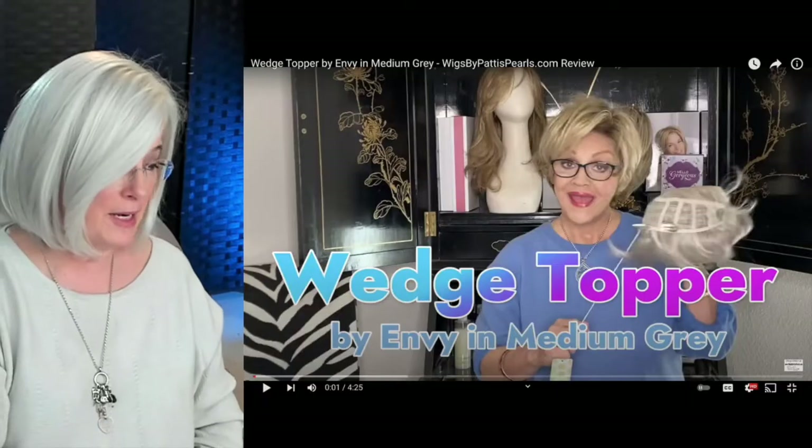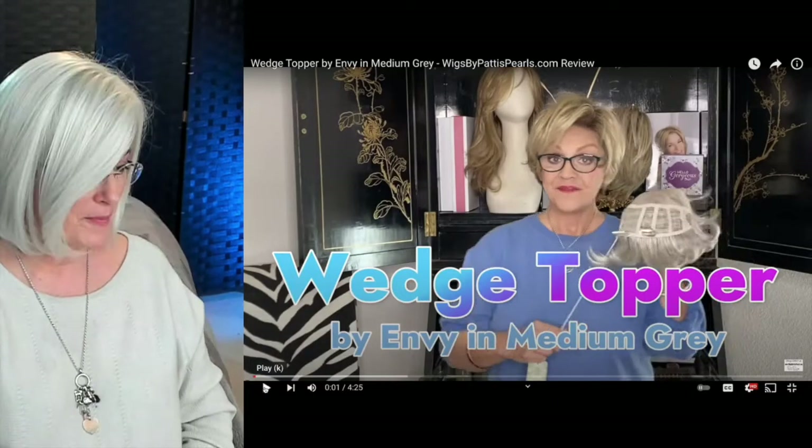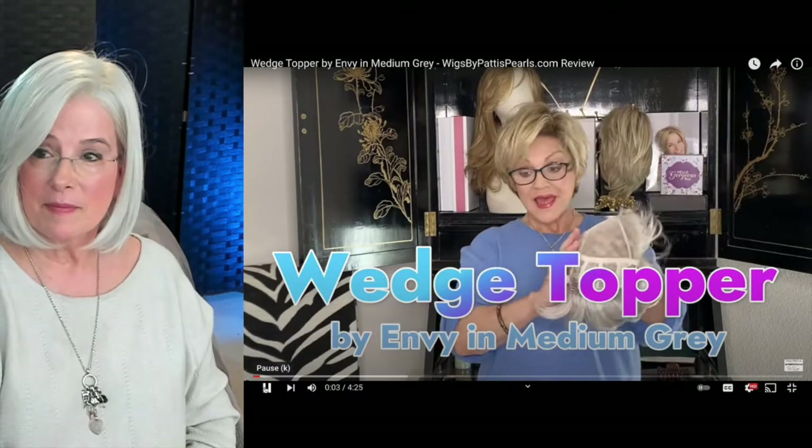Hey everyone, I'm Angela, welcome to Silver Linings. It's time for Tuesday Wig of the Week, right here right now. Today's find is from Patty's Pearls — it's a topper. Let's have a look.